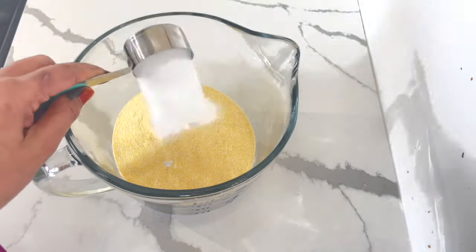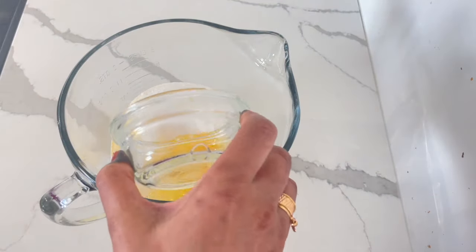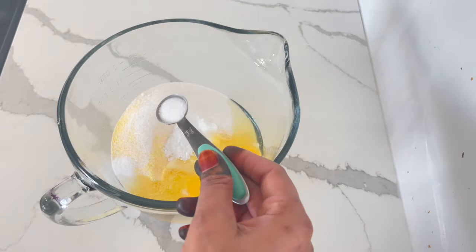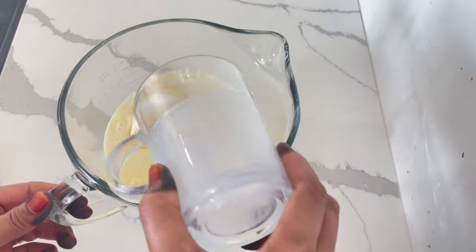I start off by grabbing one cup of flour, one and a half cups of cornmeal, one fourth cup sugar, and two large eggs. I also add a tablespoon of baking soda and half a teaspoon of salt, and half a cup of milk, and I start mixing.